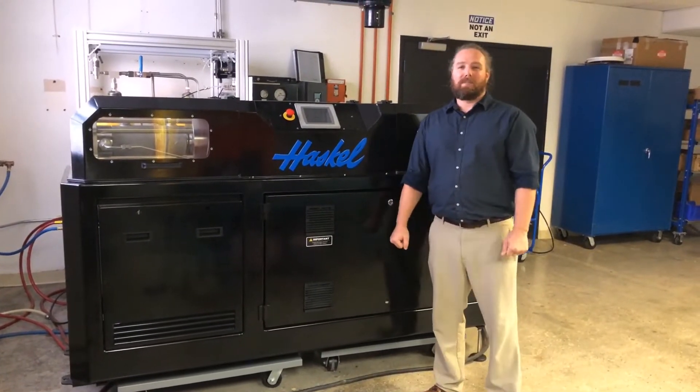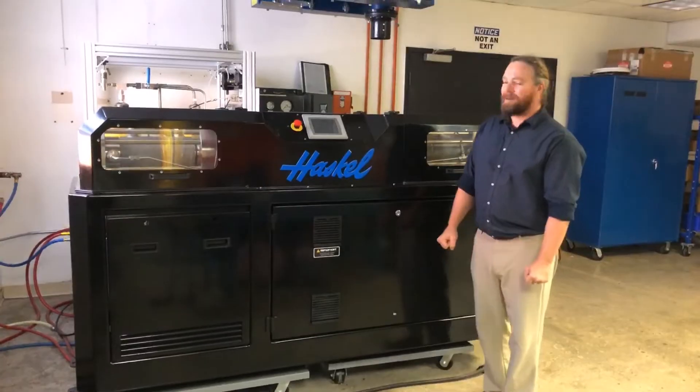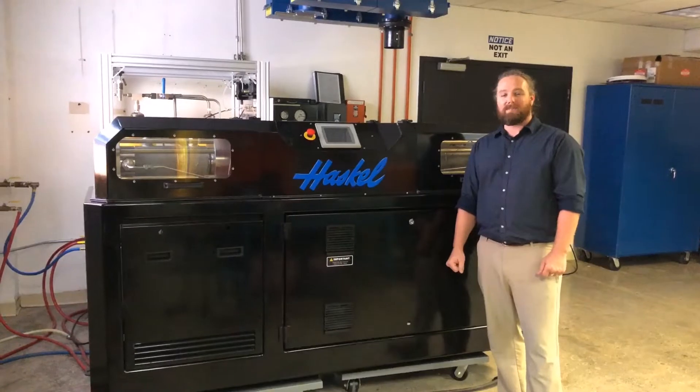Hello, my name is Richard Gilbert. I'm a control engineer at Haskell. We're down here in Haskell's Research Development Lab in Burbank and I want to give you a quick tour of our newest technology in gas boosting.